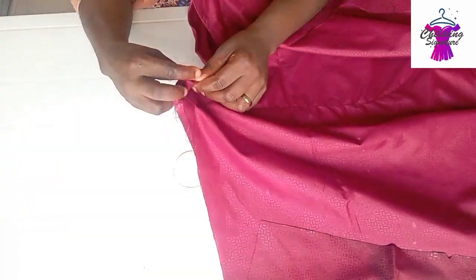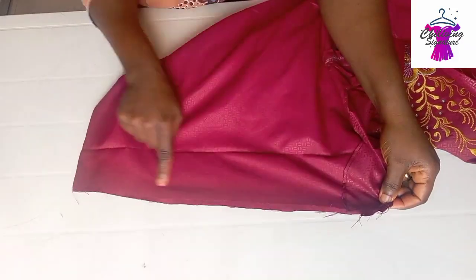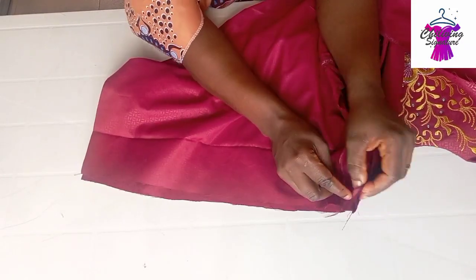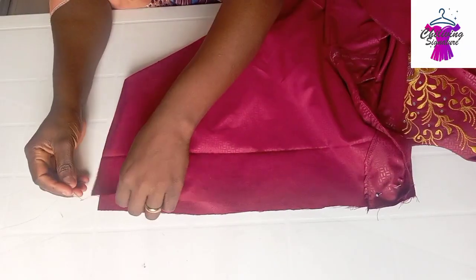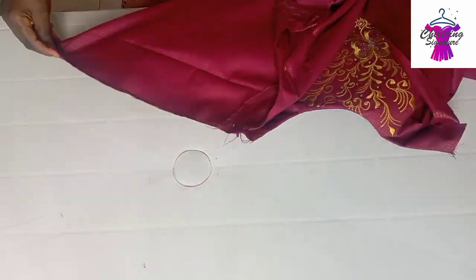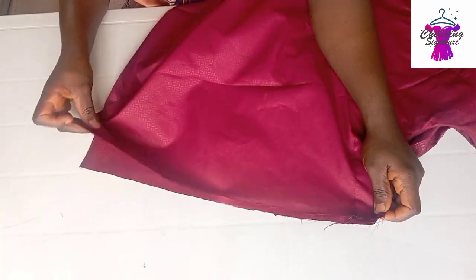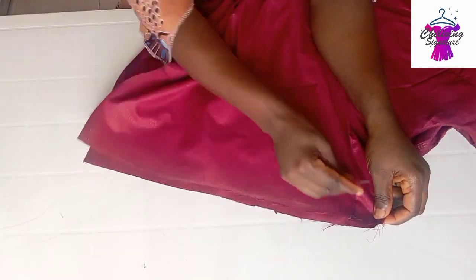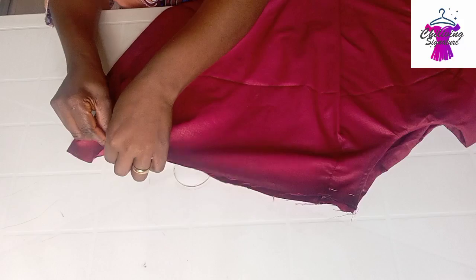Now it's time to join our shoulder line. Place it this way — I'll show you guys. Before stitching, I'll quickly pin it. Shoulder to the end — that is your wrist — with half an inch. Do the same on the other shoulder line. Flip it right side facing right side, pin it, and we will stitch with half an inch to the wrist.